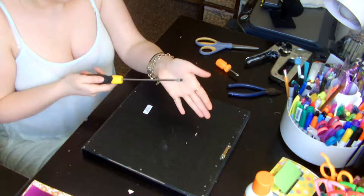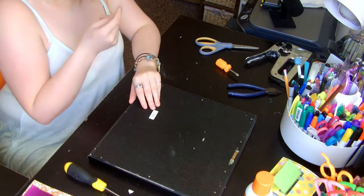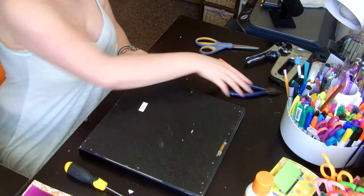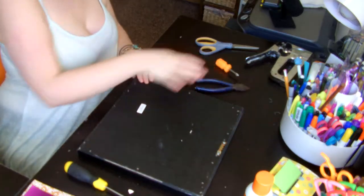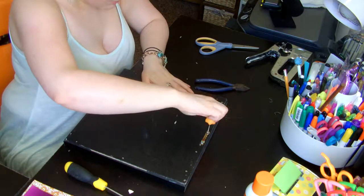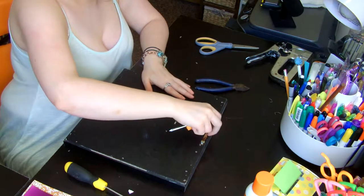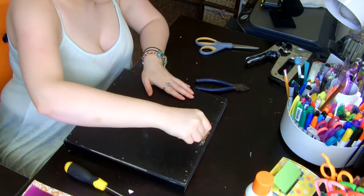I'm using the flat screwdriver to help pry up the back because I couldn't get a hold of these little — whatever these are called — staples. It ended up ripping a hole through the back, which is fine because I'm going to staple in new areas anyway. Now I'm going to take the Phillips screwdriver and unscrew the wall mount part. Remember: lefty loosey, righty tighty — which I have to remind myself of often during projects.